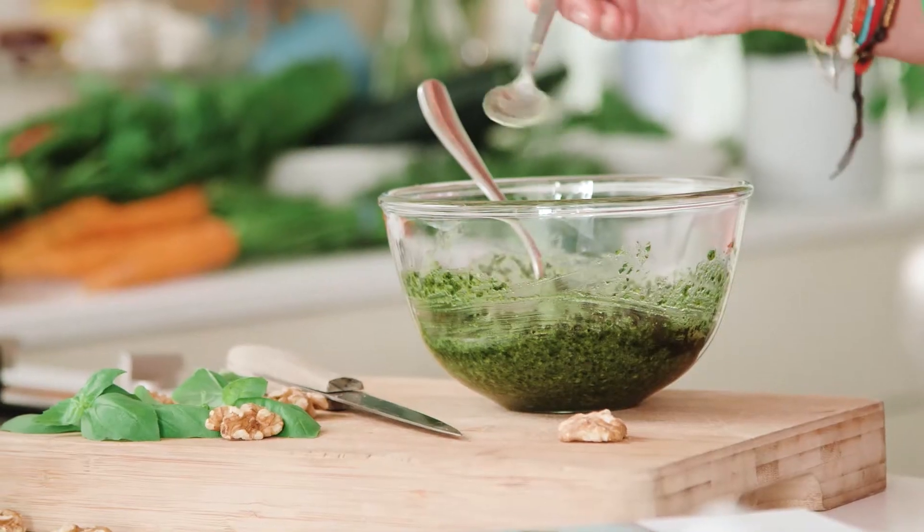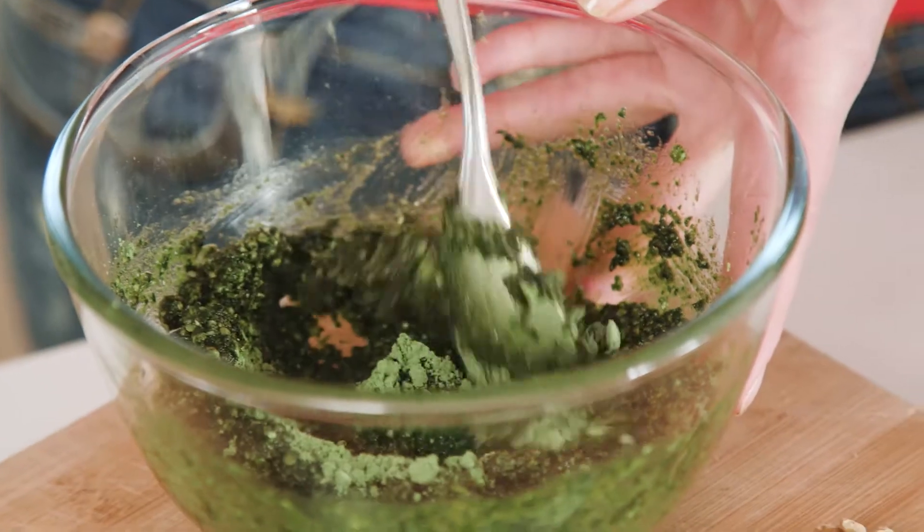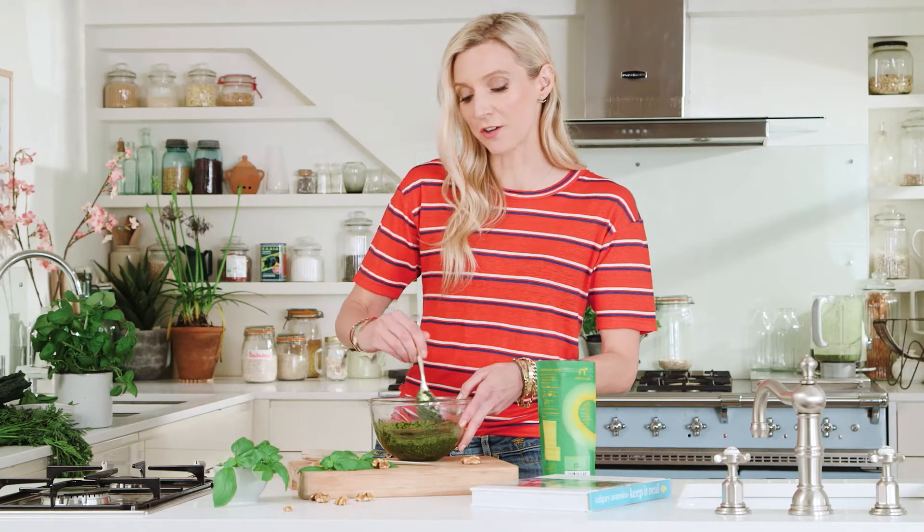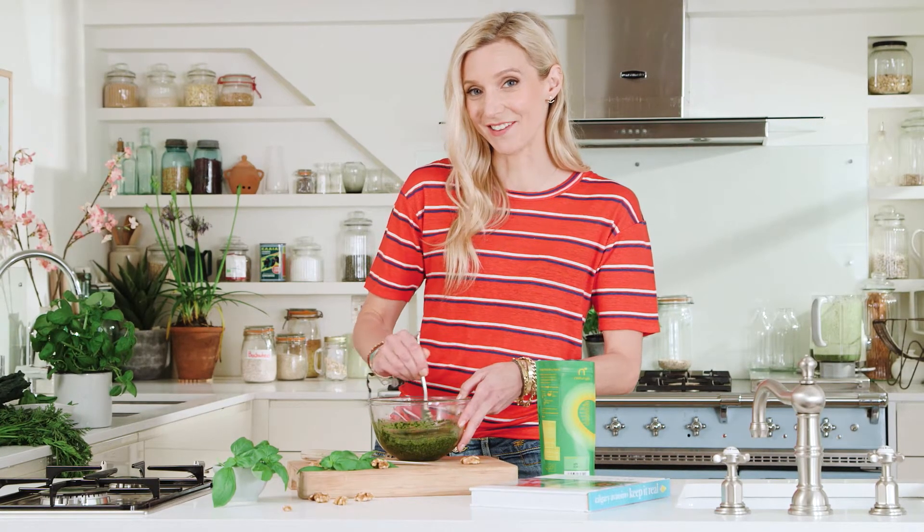You can use it on pasta or on grilled veggies, put it on salads, or drizzle it on soups. You just mix it into the pesto you've made and it adds all that green goodness that we want to add to our daily lives.